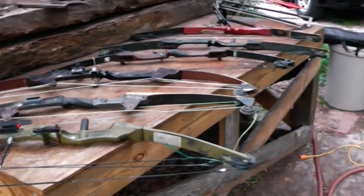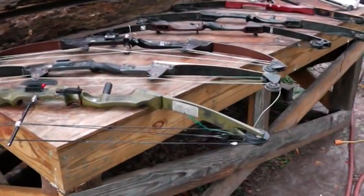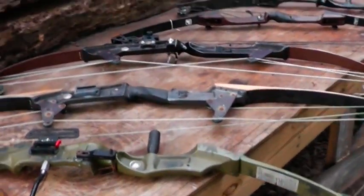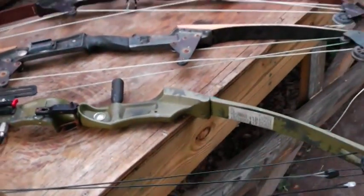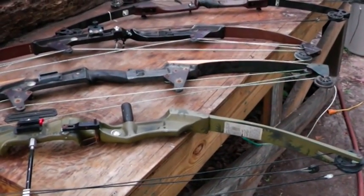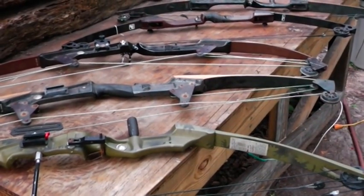You can spend more on a compound bow than on a really nice hunting rifle, but you may not be allowed to have that hunting rifle in your jurisdiction. Every prepper should have a bow, and if you can get them at the flea market and do a little work to them, you're way ahead of the game. Bows like these have put meat on the table for thousands of years, way before firearms were ever invented.